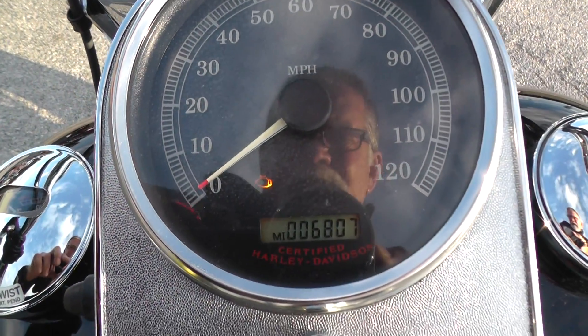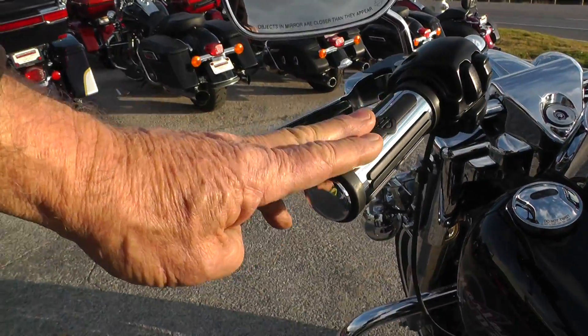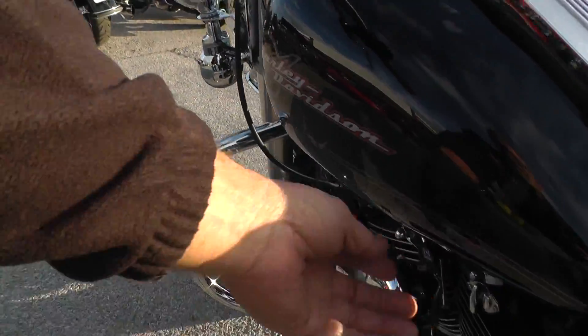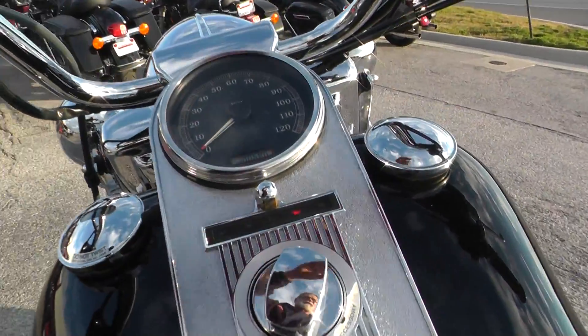It's a 2006 with six thousand eight hundred and seven miles. It's got upgraded hand grips. This is a carbureted bike — 2006 was the last year you could get a carbureted bike.